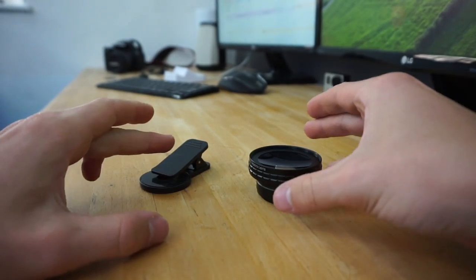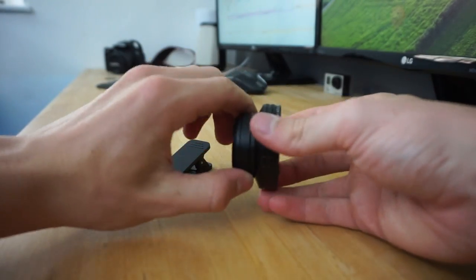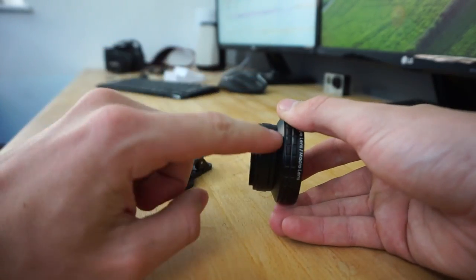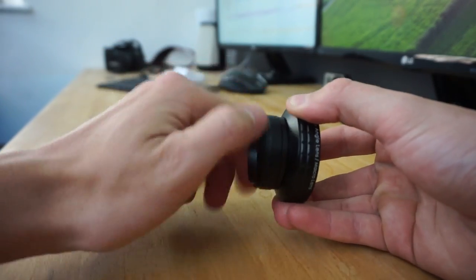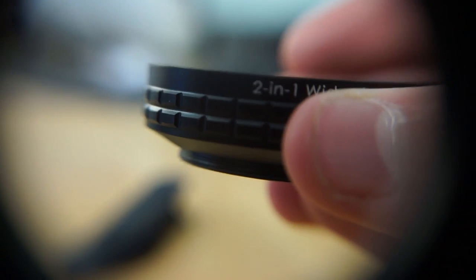So this lens works off three bits of hardware. One is right here and then there are actually two bits added together here which makes the wide angle lens, but if you want just the macro lens which is this little bit here, you have to unscrew it. As you can see everything's out of focus apart from the subject which is super close, so it has quite a short depth of field — you have to be really, really quite close for it to work.